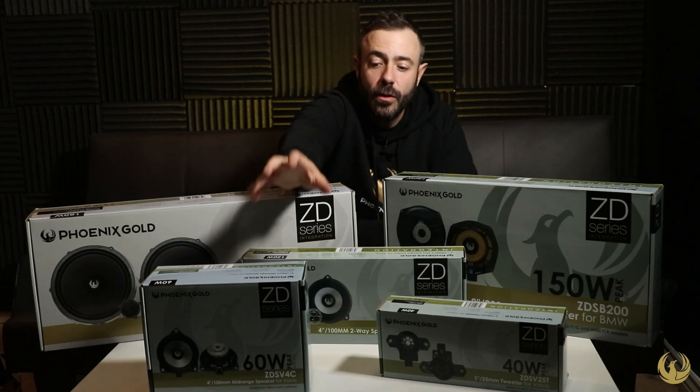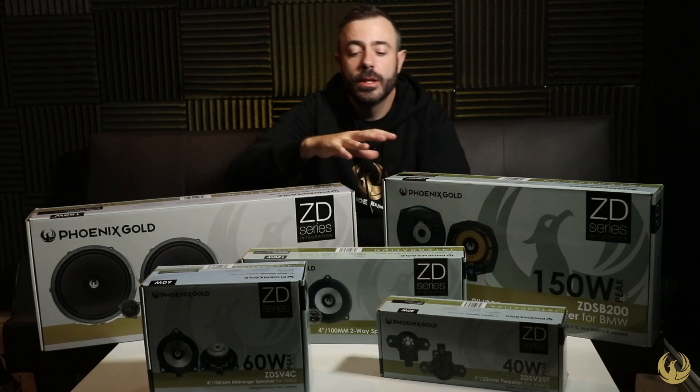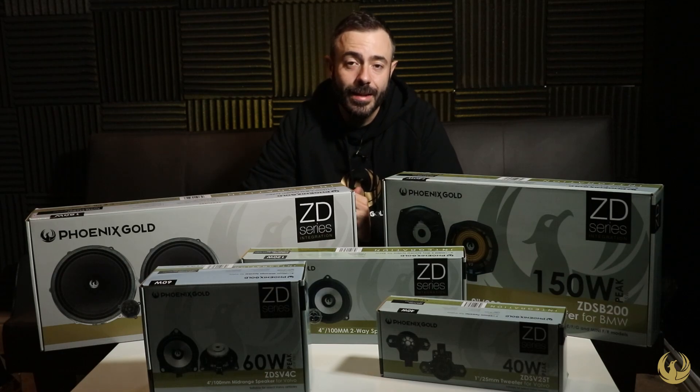We also have some Volvo integration — four-inch mids and tweeters for Volvos. So there's a plethora of aftermarket integration products to give you an upgrade to your OEM vehicle. That's the ZD range, which is the integration line. There are also DSP amplifiers available on plug-and-play connectors — make sure you check them out.